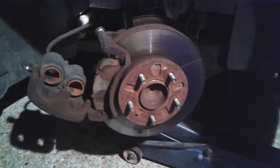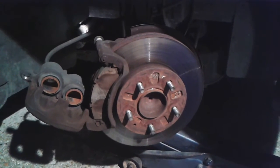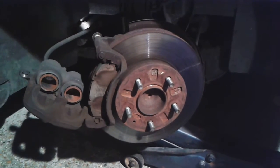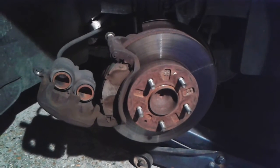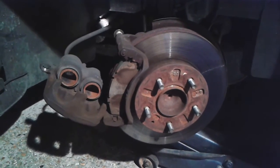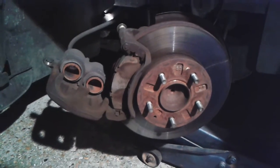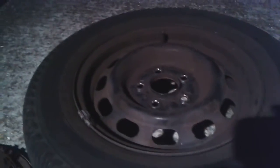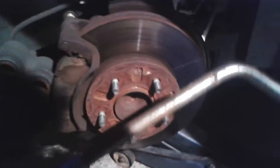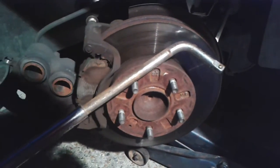Here we go — this is a Bongo Mazda, Bongo Ford Freda 2-litre petrol, non four-wheel drive, front brake pads change. Just to recap what I've done so far: slackening the wheel nuts off while the wheel was still on the ground, using a rather nice implement that was given as a birthday present that I never thought I'd really need.